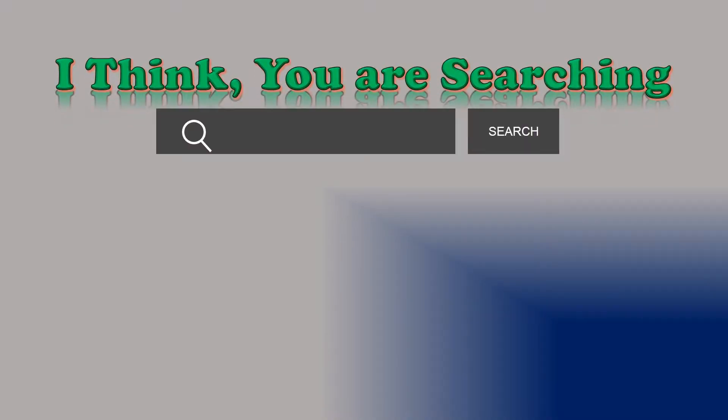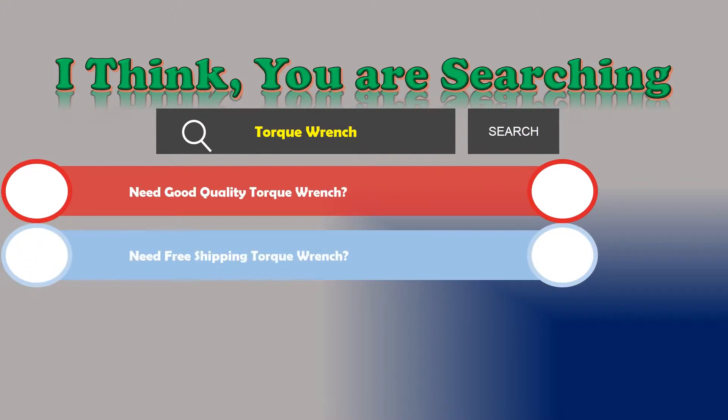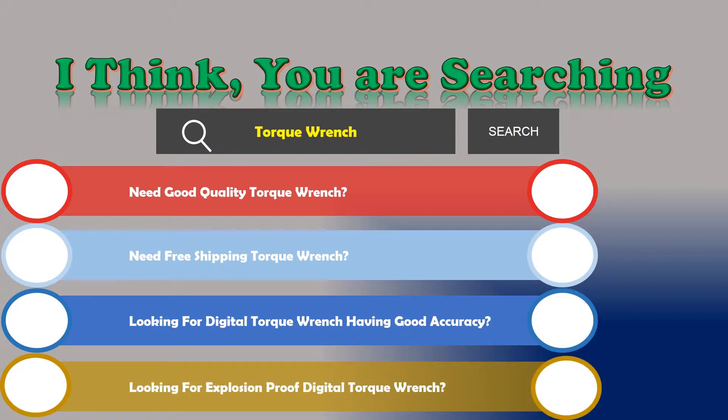Hi, I think you are searching about Digital Torque Wrench. Are you looking for good quality? Need free shipping? Looking for a Digital Torque Wrench with good accuracy or an explosion-proof Digital Torque Wrench? If the answer is yes, then let's go and stay until the end.